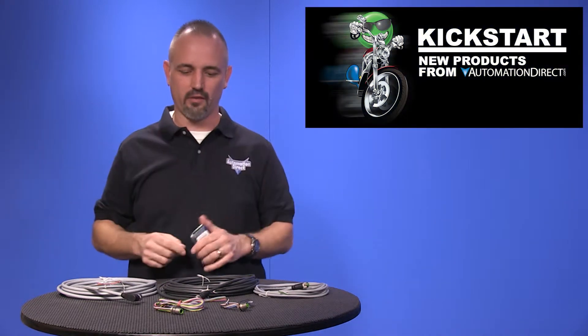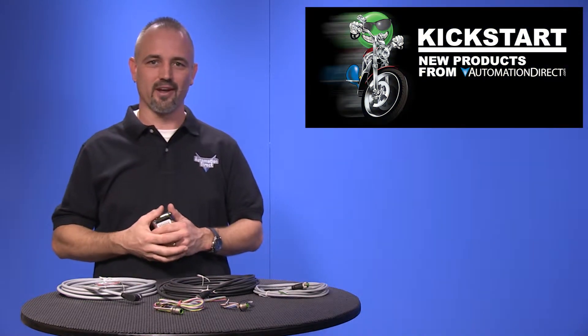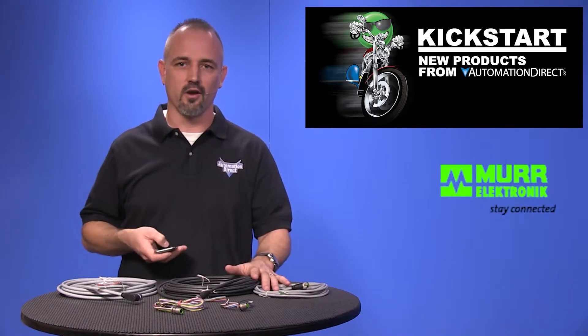Welcome to Kickstart, where you get to see new products here at AutomationDirect. Today I am going to show you our new sensor cable line extension from Murr Electronics.